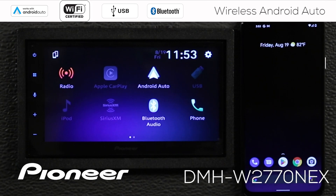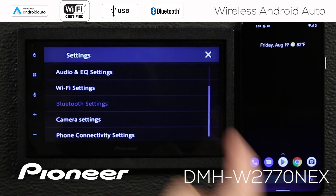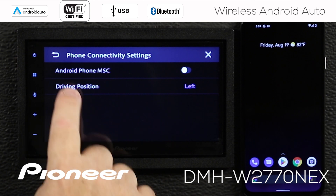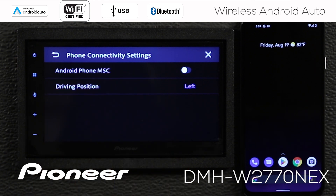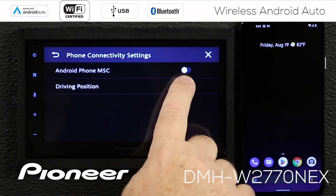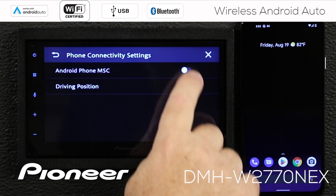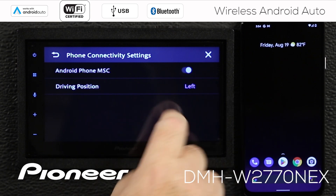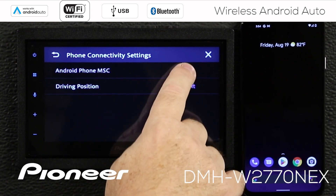Before we get started setting up wireless Android Auto, let's check a couple of settings on the in-dash receiver. I'm going to touch the gears and scroll down to phone connectivity settings. I want to make sure that Android phone MSC is switched off — the white button means it's off. You do not want the blue; you want it switched over to white.